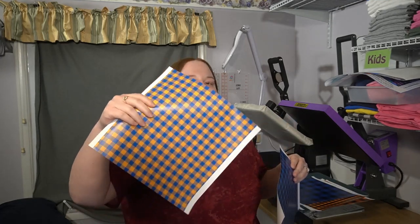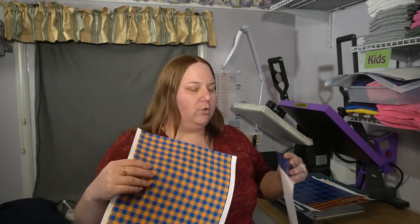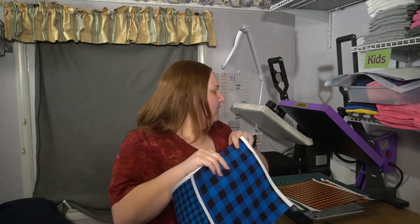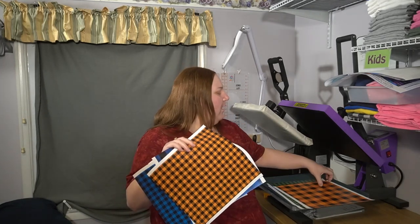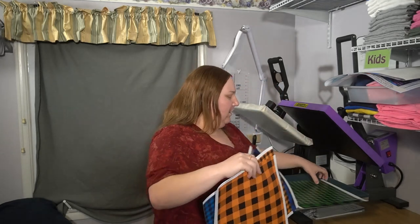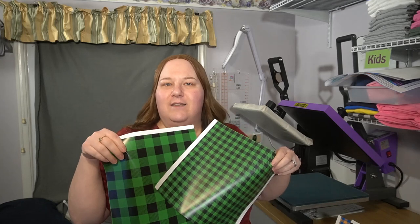So you have this blue and kind of orangey gold here, like an old gold. Blue and black in both the small and the one-inch. We have this black and orange — I do know a few teams that work well with that, again in both sizes. And then there's green and black in both sizes. So versatile.